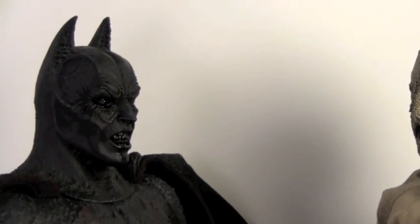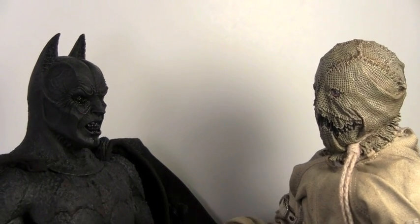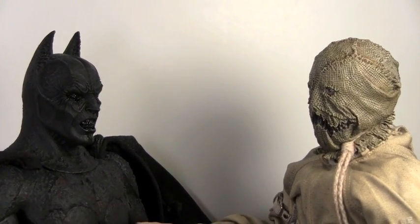Hey, do I have something in my teeth? Yeah, you have something in your teeth. Oh crap. Can you help me get it out? I have a hot date with Catwoman tonight. No.